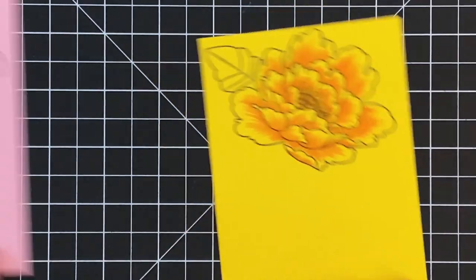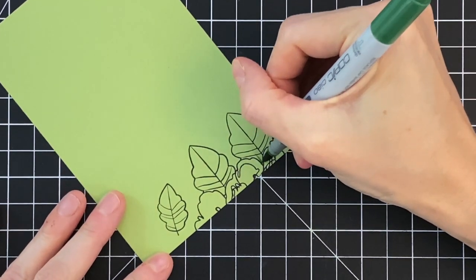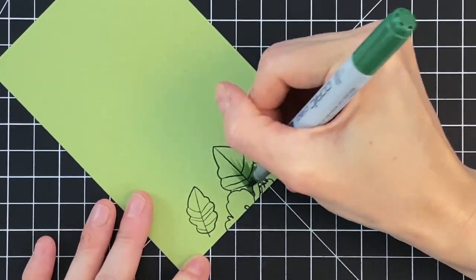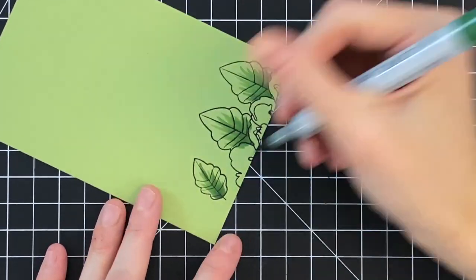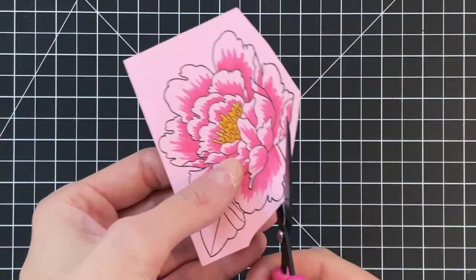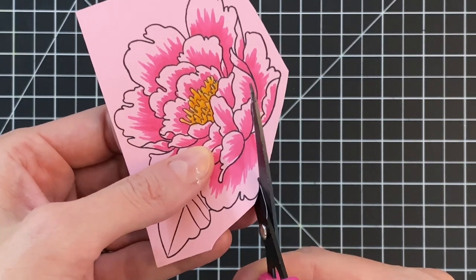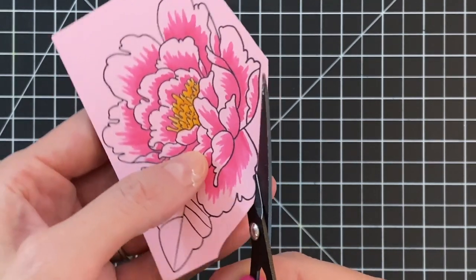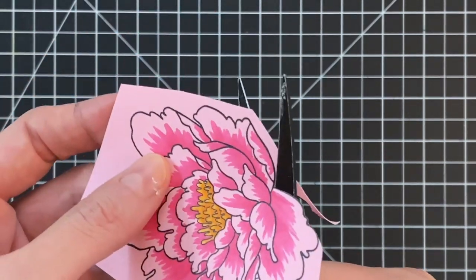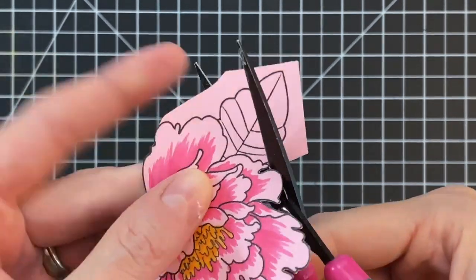Once I finish coloring the center I'll move on to the leaves. For the leaves I just have one dark green marker, and I'll use that same feathered flick motion to get a softened edge and create an almost gradation effect. Once the leaves are colored, I'm going to fussy cut these images out. I'll start by cutting the flower, cutting right up to the stamp line — even a little past it — to remove as much pink as possible so I don't have any pink border.